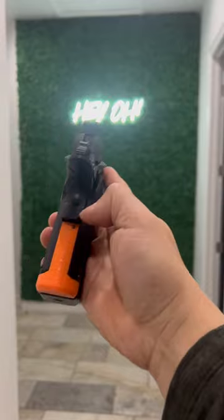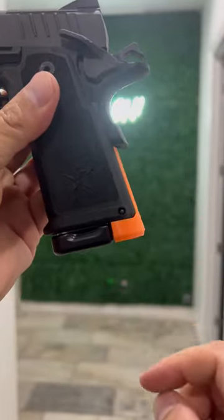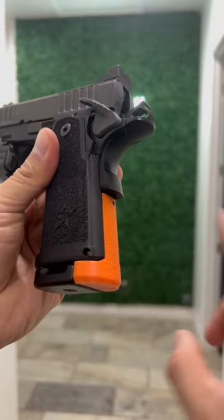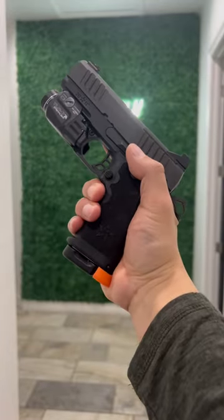If you're wondering what this little orange piece is back here — this was the final prototype of our mainspring housing extension. Production models have been sent in and should be coming back to us in the same plastic material in black to match the gun. Let us know what you think.